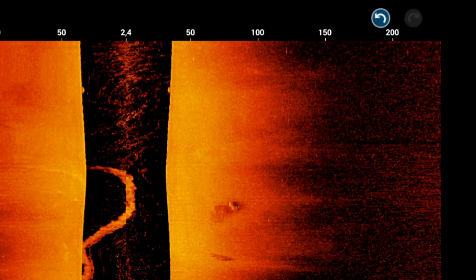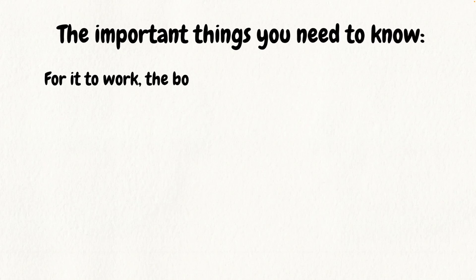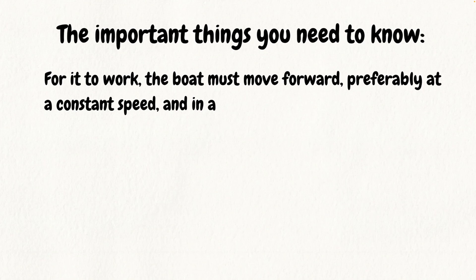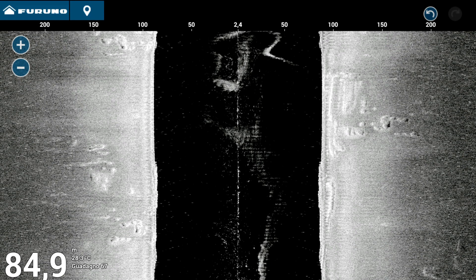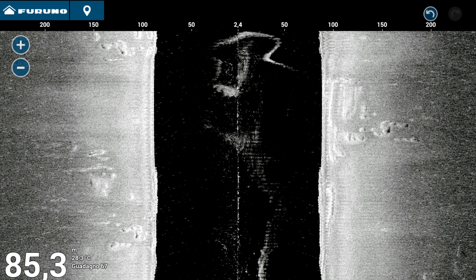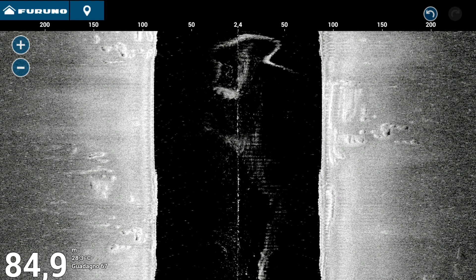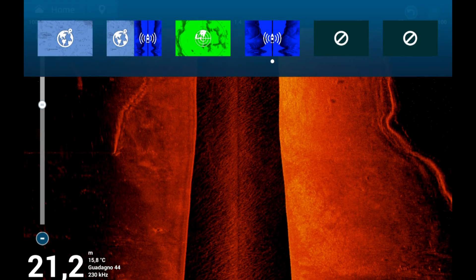Important things to know to properly use side-scan sonar. Boat motion: the boat must be moving to obtain reliable data. It must move forward slowly and at a constant speed. Any change in speed or turn results in loss of information and makes it difficult to interpret the images correctly. Side-scan sonar does not work with the boat stationary.